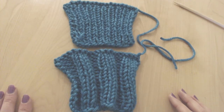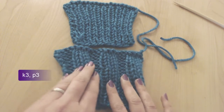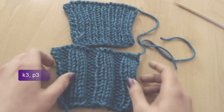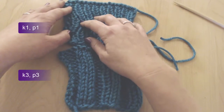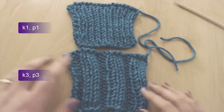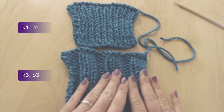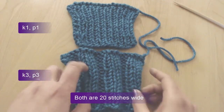So now we can also compare the 2 rib stitches we did. Here in front we have the 3 knit, 3 purl rib stitch, and here we have the 1 knit, 1 purl stitch. One thing that jumps immediately out at you is the fact that the 3 knit, 3 purl stitch is wider, even though for both pieces I cast on exactly 20 stitches.